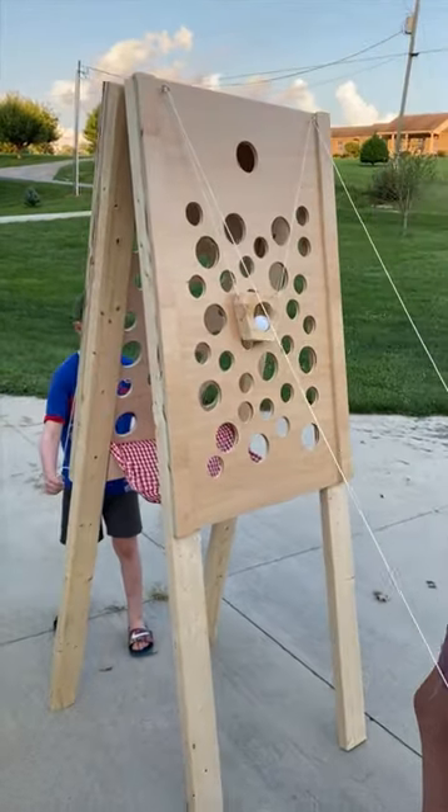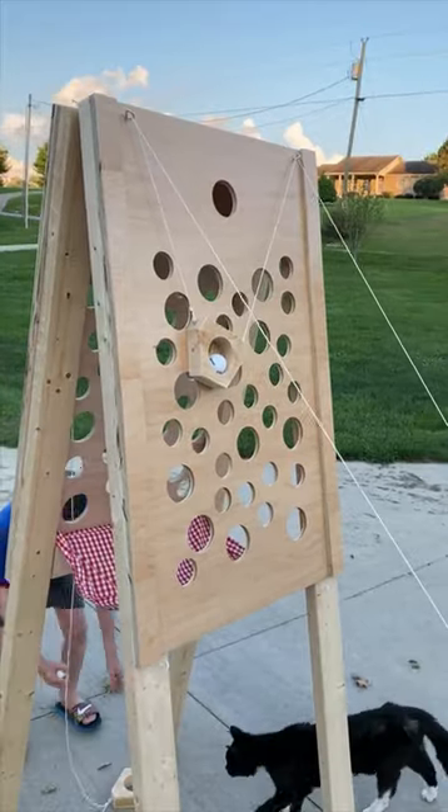To play, just pull on the strings to maneuver the carrier up the board without letting the ball fall through the holes. First one to the top wins!